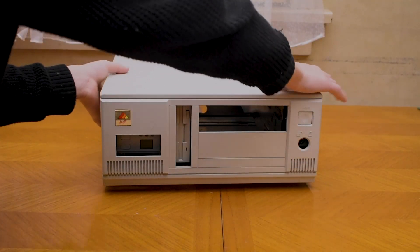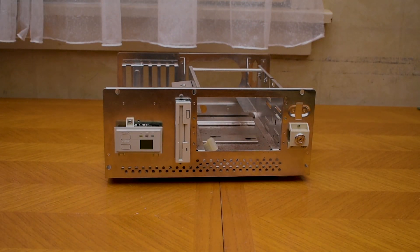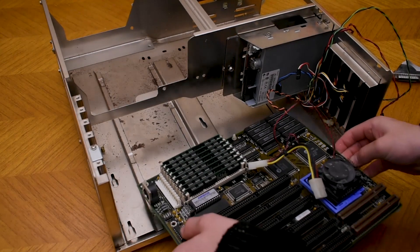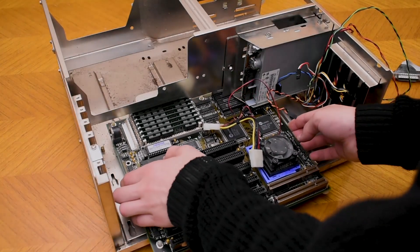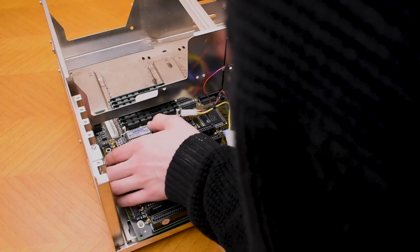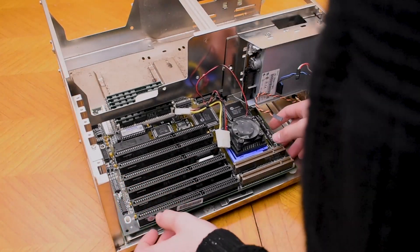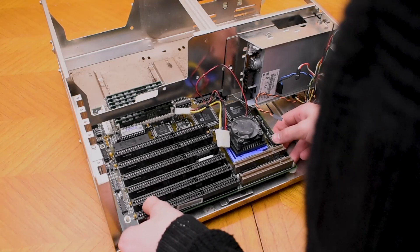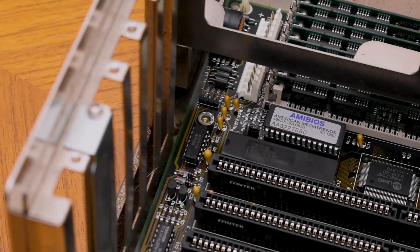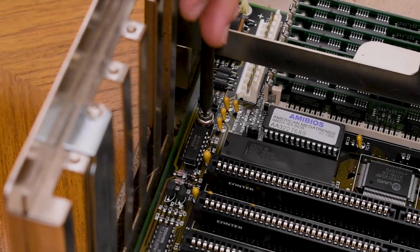Now I'm going to open up the AT case so we can install the motherboard. I've always found it really annoying to install AT motherboards — it's just so hard to line them up. But eventually I managed to get this one installed correctly. All we need to do is install one screw, and our motherboard is completely installed.